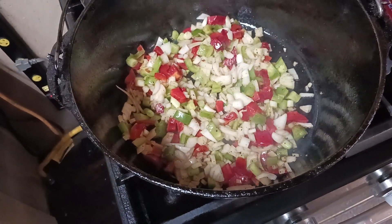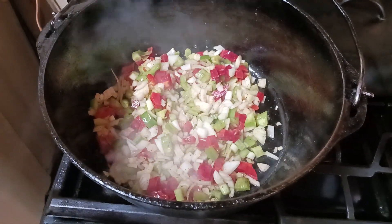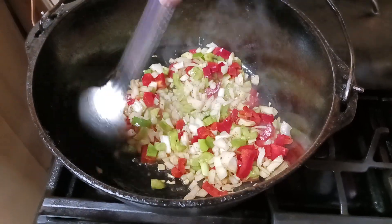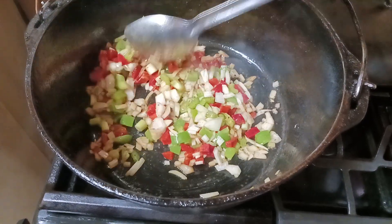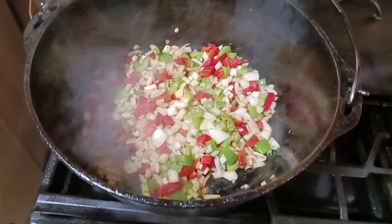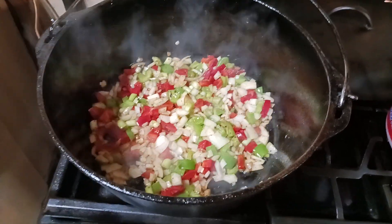Boy, you can smell all that. Smell-o-vision is what we need right now. Miss Missy, how long do you think that'll be right there? About 10 to 15 minutes. Keep stirring, you know, let it soak in like that, then you stir.